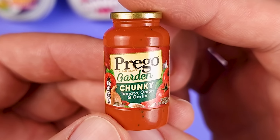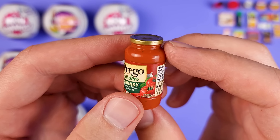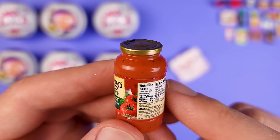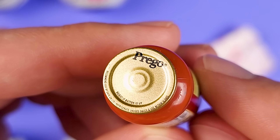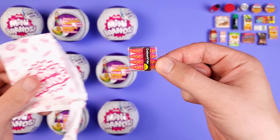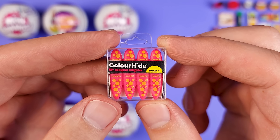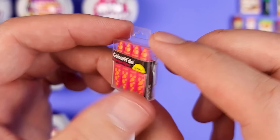Another very familiar product — this is the Prego Garden Chunky Tomato Onion and Garlic. See how they thought about every detail? It's not just painted red. If you look closely, you can see the little specks of condiments or greens in there, which makes it look so real. The cap itself also looks very realistic — very metallic, exactly how it looks on jars like these. Okay, what in the world is this? Color Hide — my designer... oh, highlighters! They look pretty cool. I'm not familiar with these, but I appreciate how they went the extra mile to create this type of packaging. Pretty cool mini.